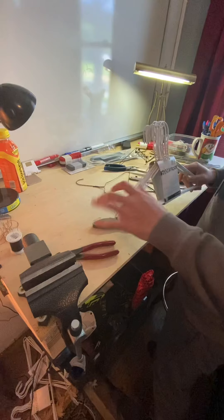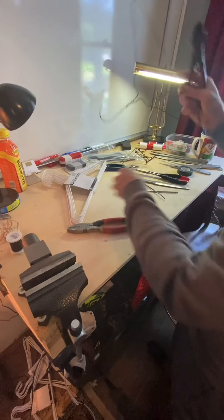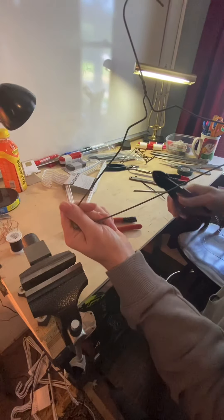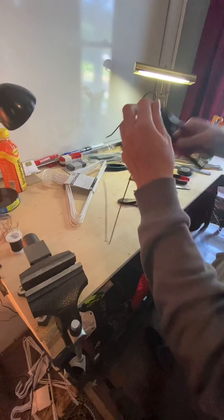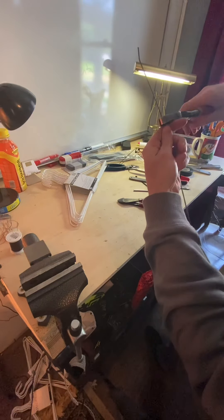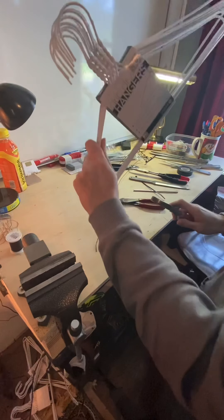These are the old-school hangers — if you got grandparents or older parents they might have some of these in their closets. I'm just going to chop the top off and straighten them out. I'm going to do the same thing with all of these.